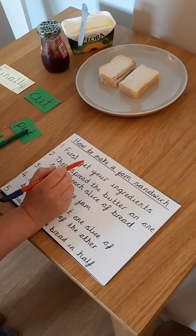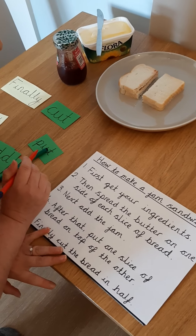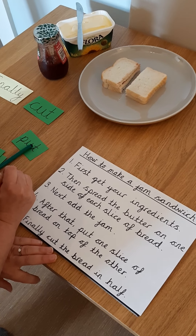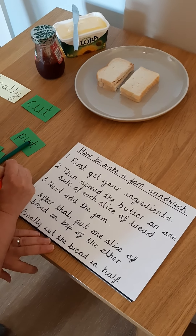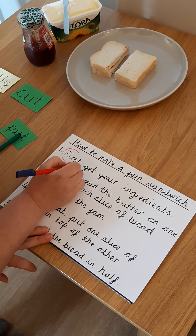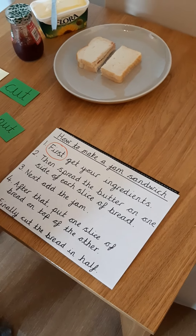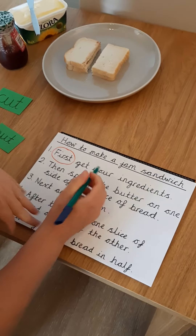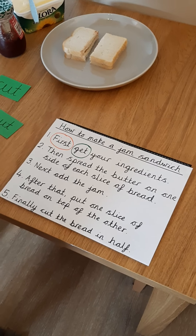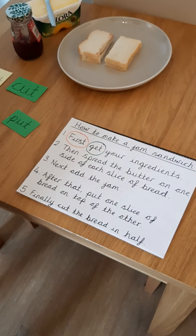Number one was: first, get your ingredients. Let's have a look at this sentence. First, get your ingredients. My time opener normally goes at the beginning of the sentence and tells me what order I'm doing things in. So my time opener here was first. Now, what was my imperative verb — the one that told me what I needed to do in this step? First, get your ingredients. That's right — it's get. This bit tells me what I needed to do: I needed to get all of my ingredients together. You might want to add some more detail, like what your ingredients are.